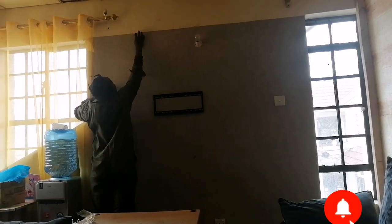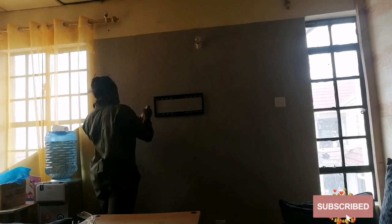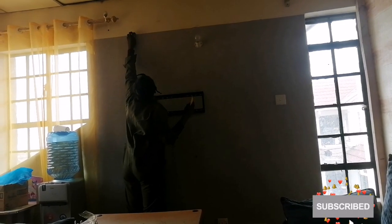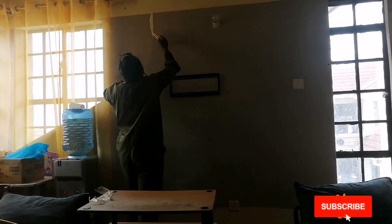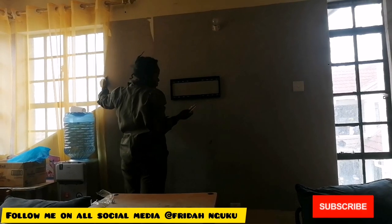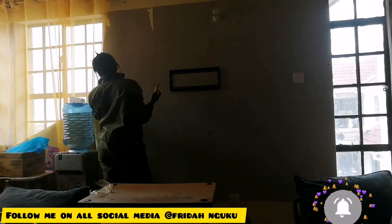Most of you ask a lot about whether the wallpaper will destroy the wall, and that is what I'm about to show you right now. As you can see, it was so sticky even after two years of installation that I had to use my cutter to create a space to get it off. You just peel off the top part of the wallpaper — sometimes it comes out fully, and sometimes there are inner white patches left behind.